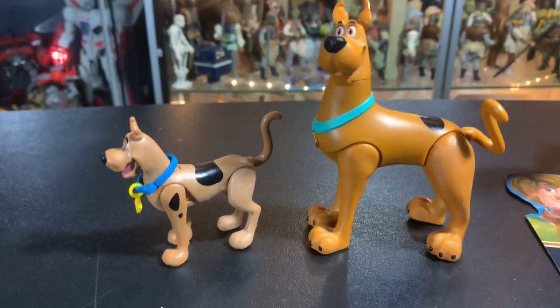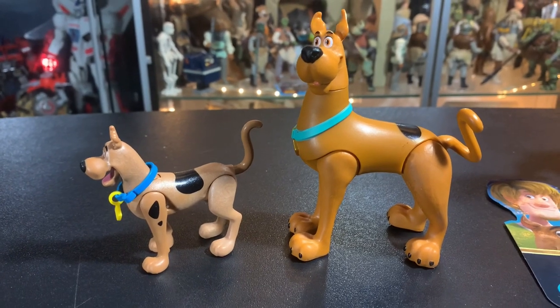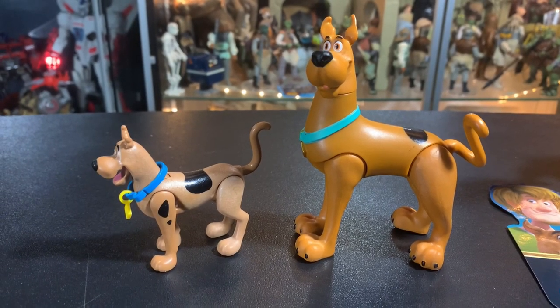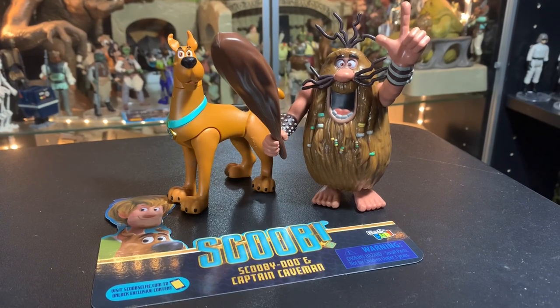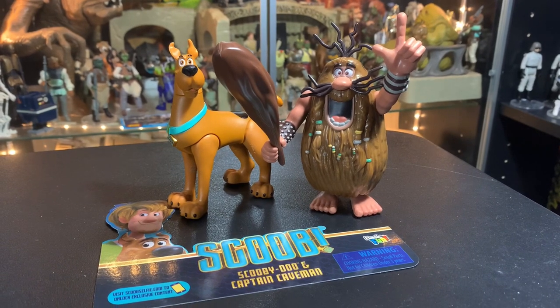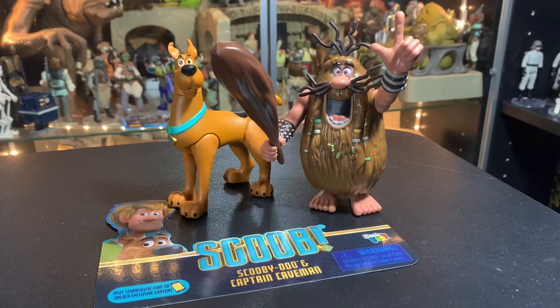Here he is next to the Playmobil Scooby-Doo. Surprisingly, I own a lot of Scooby-Doos. It was one of those cartoons I watched off and on as a kid and I've always really liked Shaggy and Scooby especially. When I see Scooby-Doo stuff I at least get Shaggy and Scooby. Alright, there we go — Captain Caveman and Scooby-Doo!